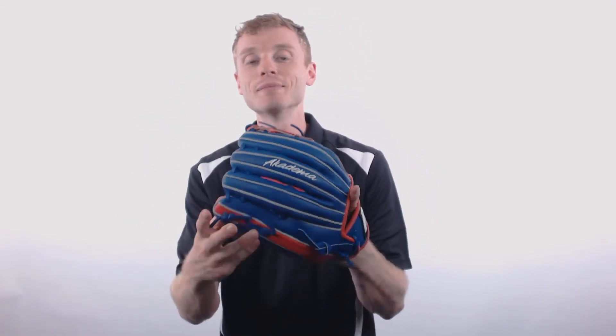The best part about these Academa Torino Gloves is each glove is going to come with a free pair of sunglasses. To pick up your Academa Baseball Glove with free shipping and a 100 day Love Your Glove guarantee, make sure you go to JustBallGloves.com and don't forget, we'll be here for you from click to catch.